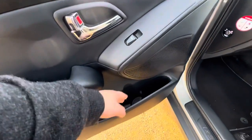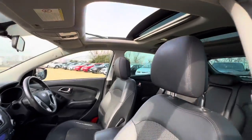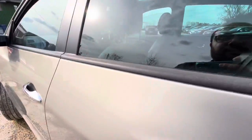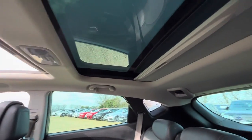Passenger door card — you've got plenty of space in there. Electric windows all around of course, and you've got the twin sunroof for this vehicle. The top part has a tilt and slide function and the rear is a fixed sunroof, as you can see.